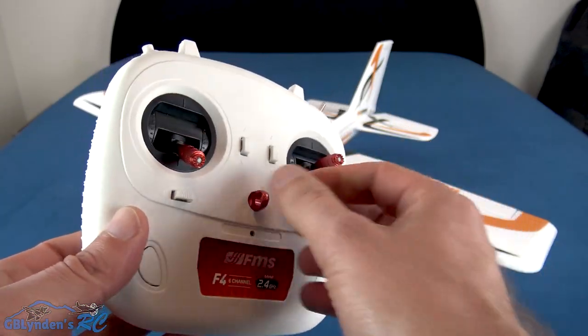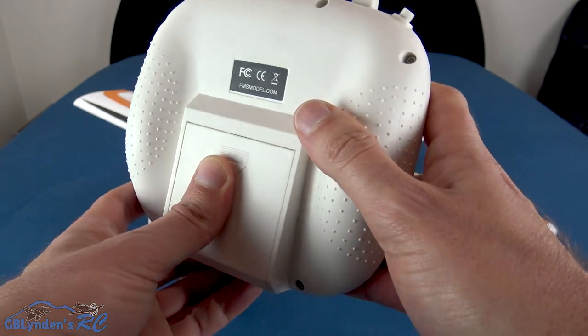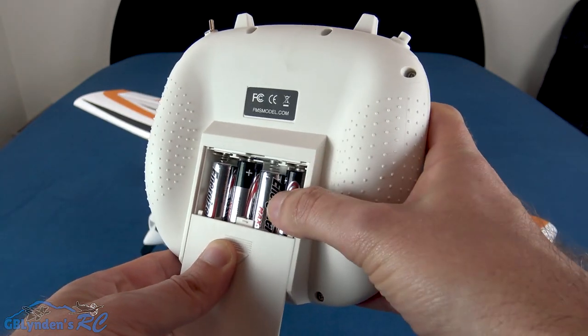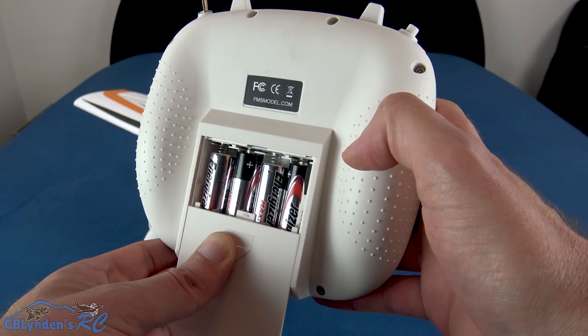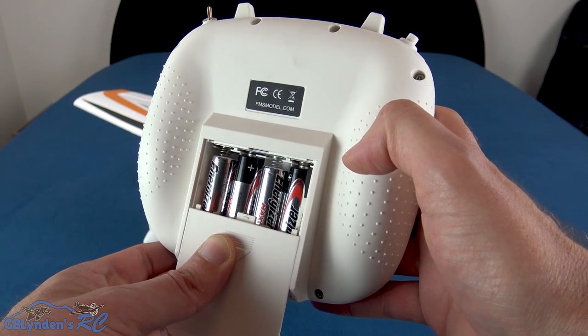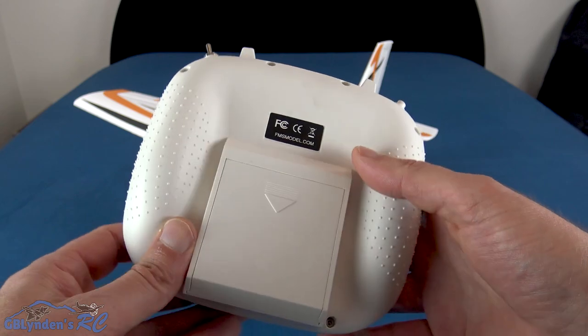Now we're going to take a quick tour of this radio. The only thing that does not come included in the kit is double-A batteries, which most people should have laying around. It's the first con I see so far, but it's not a very big one.